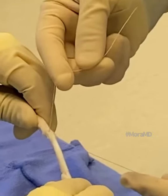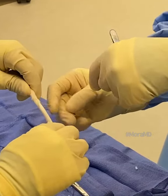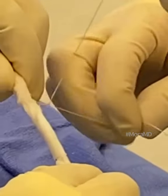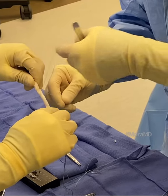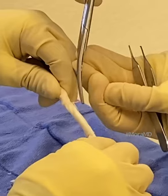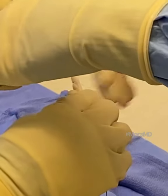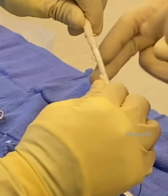I'm finishing up the graft preparation here. I'm using a suture to snug up the tendon part of this allograft. The reason I'm doing this is so that as I pass it through the tunnels — the walls of the tunnels are rough — the graft won't get snagged or damaged as it passes through. So I keep it nice and tight as it goes in. I'm doing these half hitches.